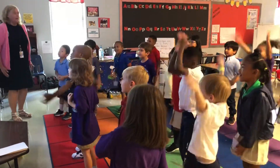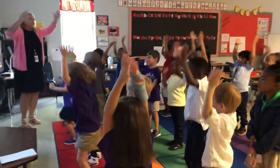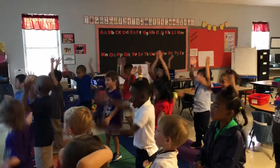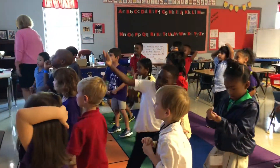Come on. 91, 1, 2, 3, 4, 5, 6, 7, 8, 9, 10. Come on. Good job. Bye. Bye.